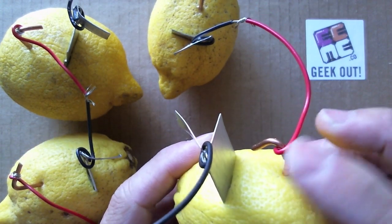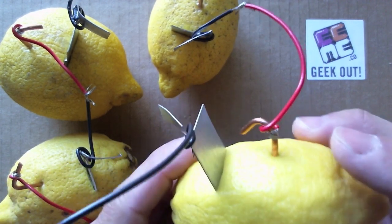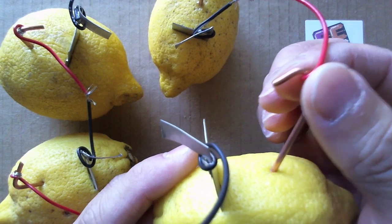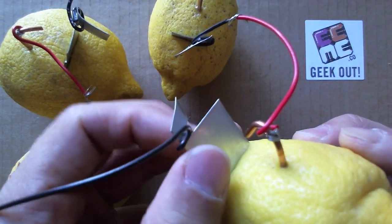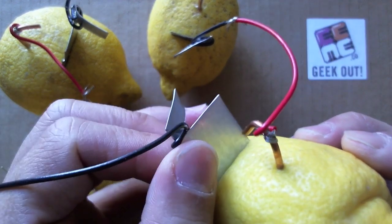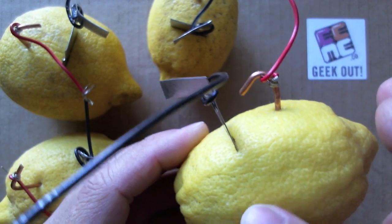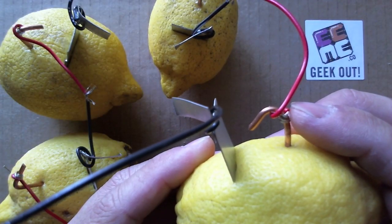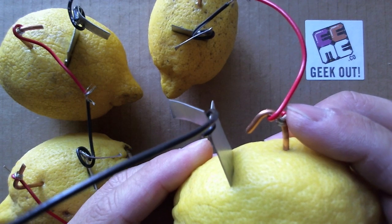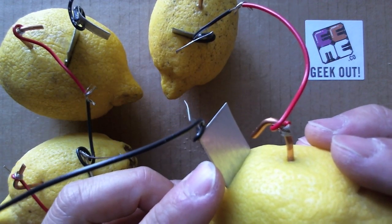You want to wrap some wire around the copper as well as the zinc plating. Stick one end of the copper into one part of the lemon, and stick the zinc plating into another part. Make sure the zinc and the copper are not touching inside the lemon. The copper end becomes our red positive battery terminal, and the zinc end becomes our black negative battery terminal.